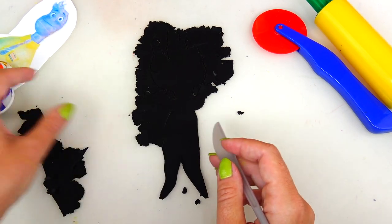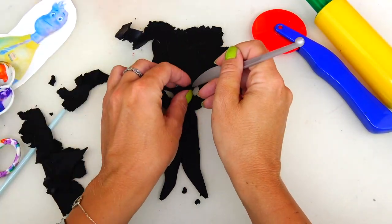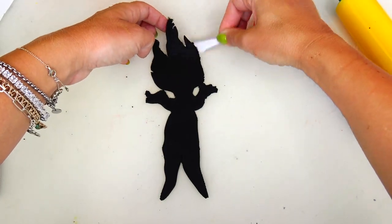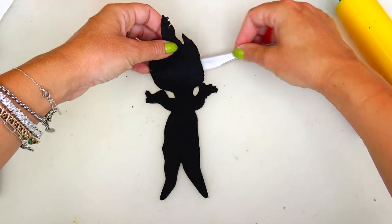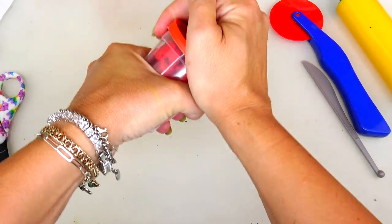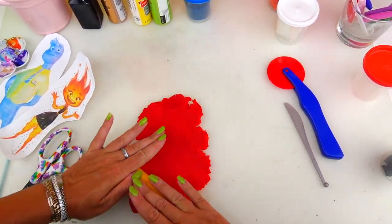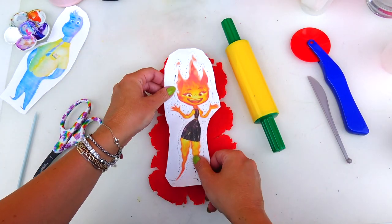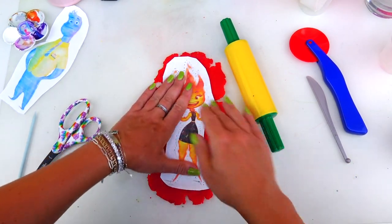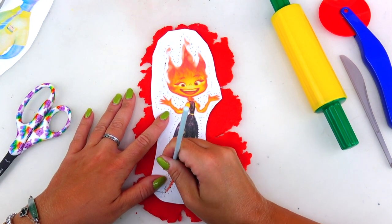Let's remove the excess dough and put this base shape aside as we don't need it for now. Next let's go ahead and roll the red color. I'm doing the same thing — placing the cut-out of Amber on top, pressing it down, but this time I'm going to mark the actual shape of Amber following the outline.